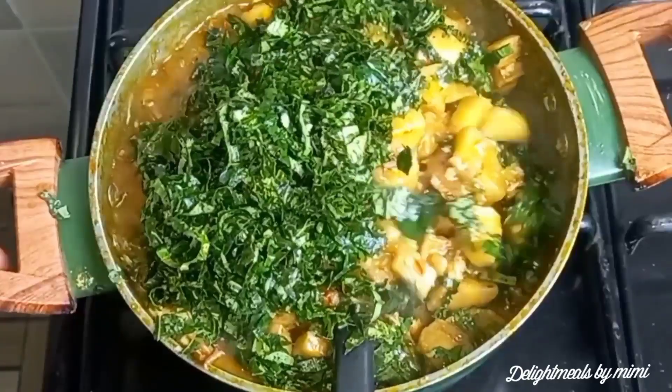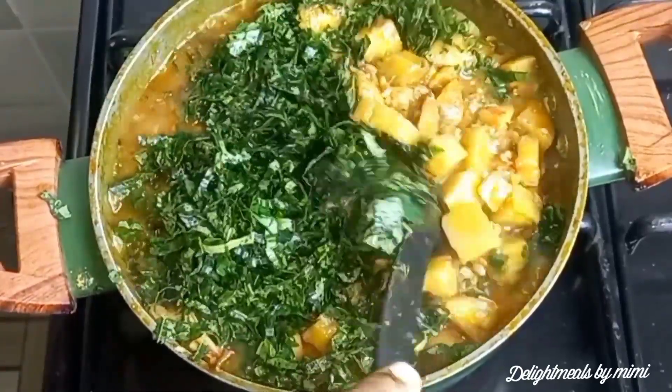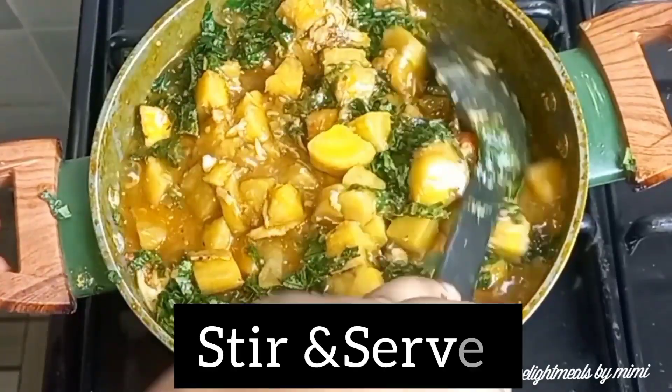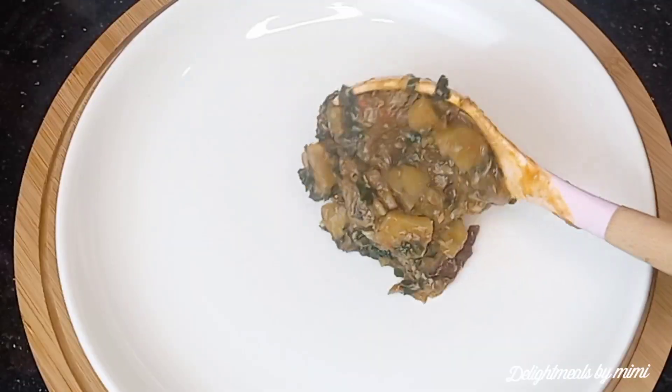Our unripe plantain porridge is ready. Please note you can also add yam, fried plantain, and sweet potato to this recipe.